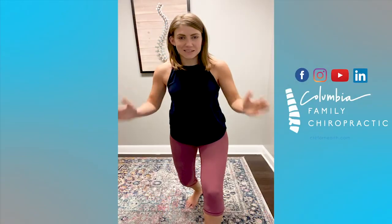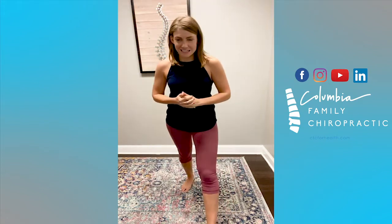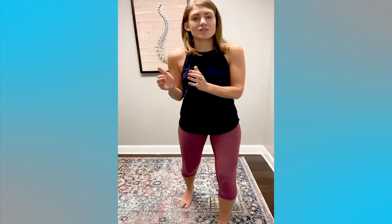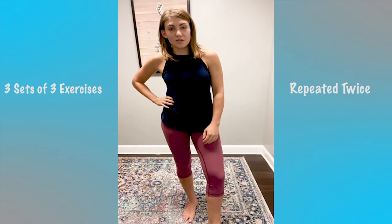Hello, happy Wednesday! It is workout Wednesday and I have a fun workout for you guys today. We are going to be doing a whole body workout. We're going to do three different groups of exercises — three exercises twice, three exercises twice, three exercises twice. So two rounds of each.